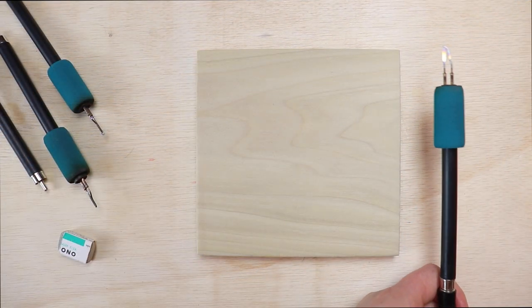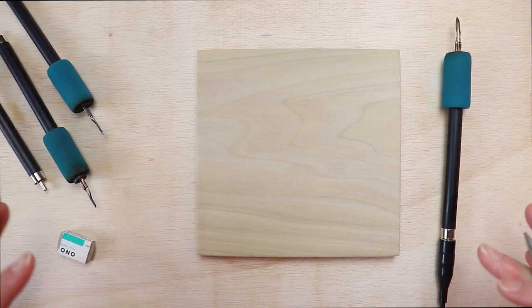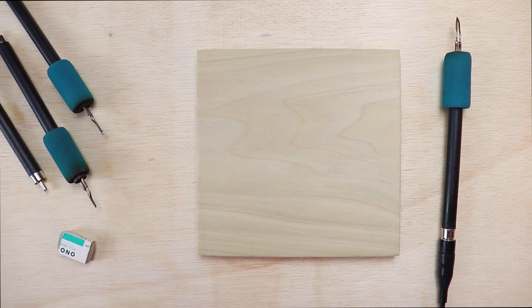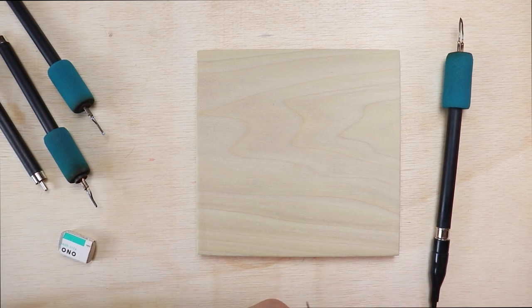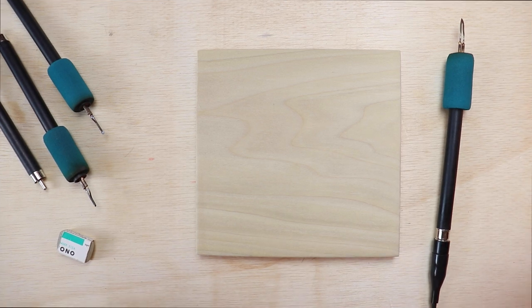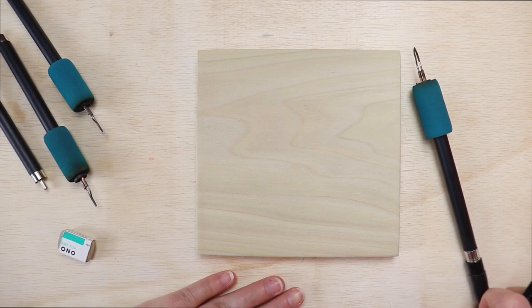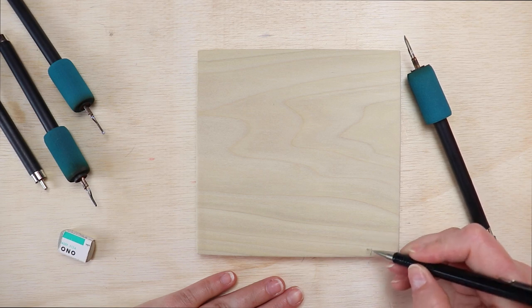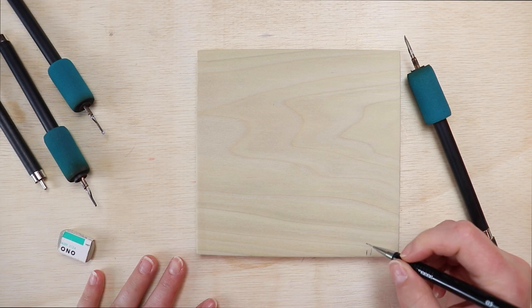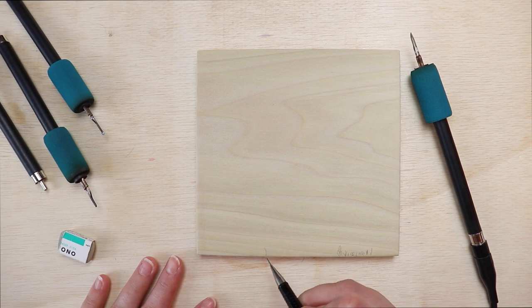Today I'm working on an abstract piece and I'm going to attempt to freehand it. My daughter did a design for me — you can't see it because it's off screen, I kind of want it to be a surprise at the end. I'm going to try to recreate what she designed. I'll start with my skew using my Optima burner, giving myself a few little markers so I don't get too far off track.